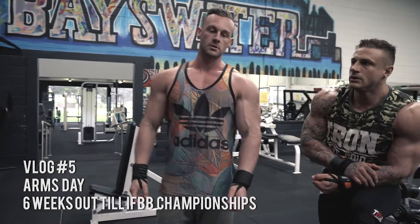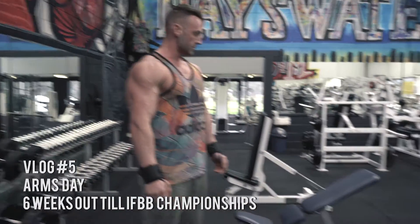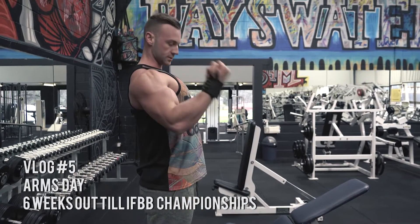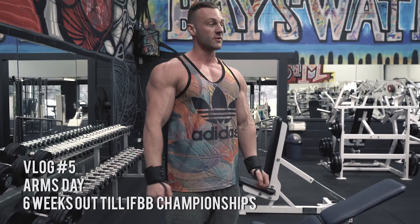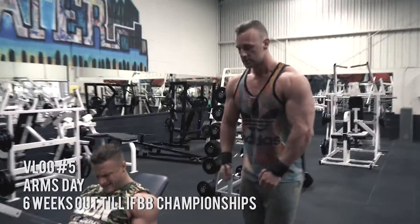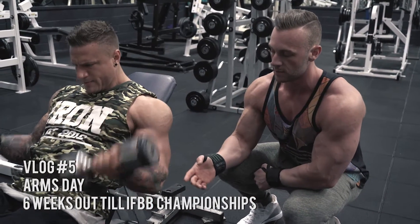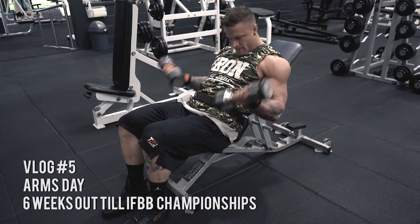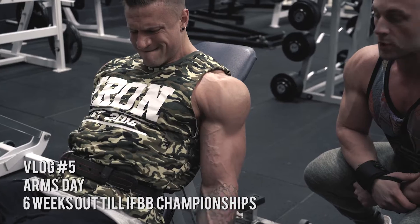Next up we're going to do seated curls, lying back, going to get a full stretch of the dumbbell all the way down, curl up and squeeze, get a good contraction - probably going for 12 to 15 reps. As you can see he's getting a full stretch at the bottom, he's not moving his arm - all of it's coming from his elbow, just bending and flexing the elbow, getting a good squeeze at the top. Gives a good burn.